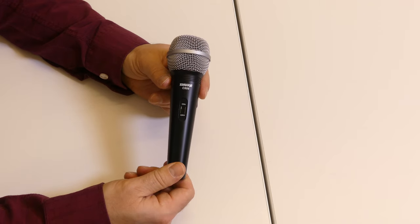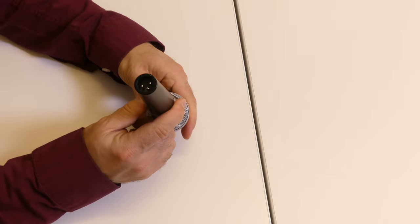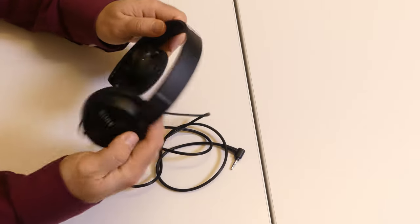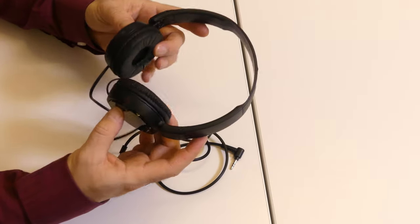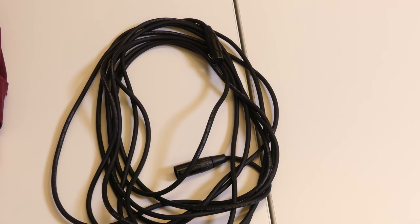Each kit also has a condenser microphone with a little toggle switch for on and off — make sure it's in the on position or it doesn't work. Again, XLR connection to the camera with the included cable. This is great for man-on-the-street interviews and things like that. I firmly believe everyone should own their own headphones, but if you don't, the kits do come with Sony headphones. They fold back into themselves so they don't take up a lot of space. Each kit also has an XLR cable used for plugging in either your condenser microphone or your lavalier microphone.